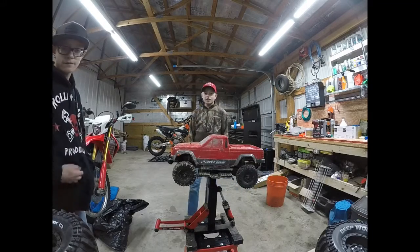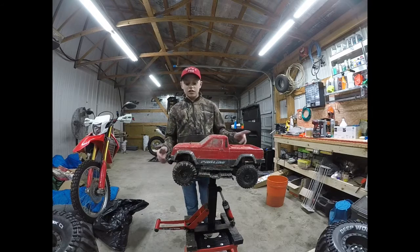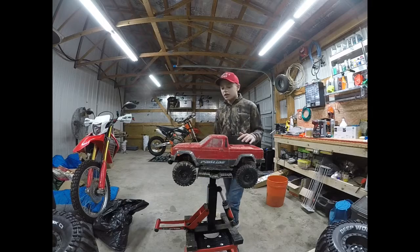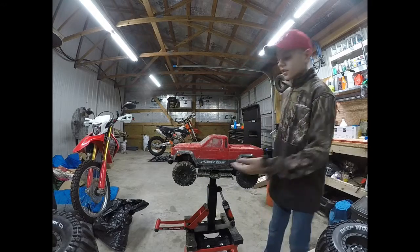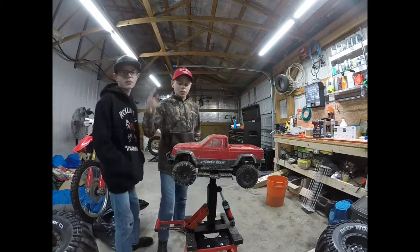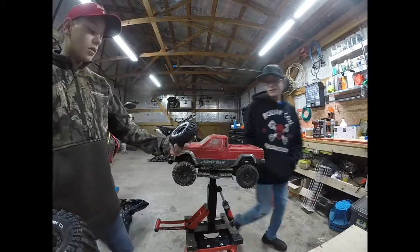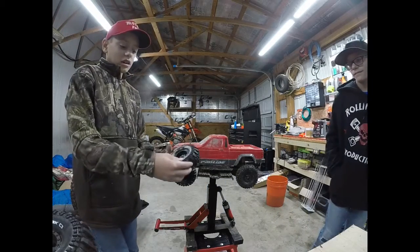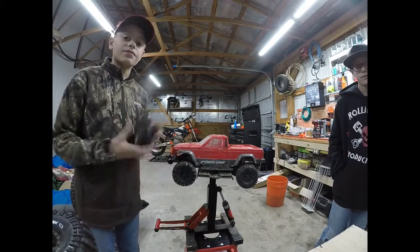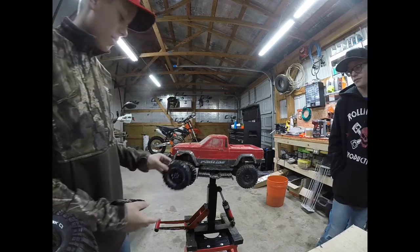Hey guys, welcome back to another video. Today is one of our first working on RCs. We have our Traxxas TRX4 right here with the Jeep Comanche body on it. We will be changing the wheels and tires to these - they're Deep Woods by Duratrax, the C3, which also means they're the 1.9. There are also 2.2s but those are a little bit big.